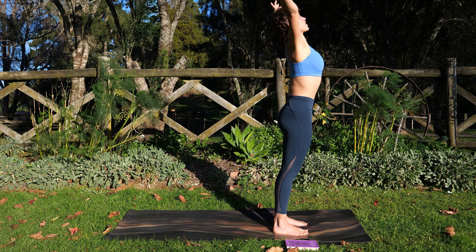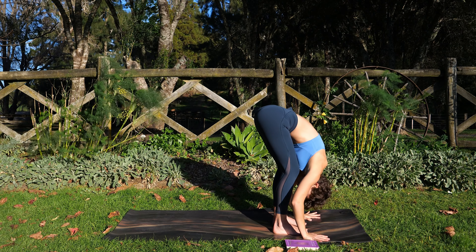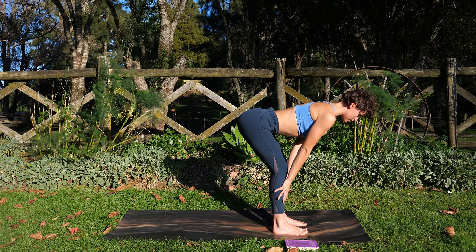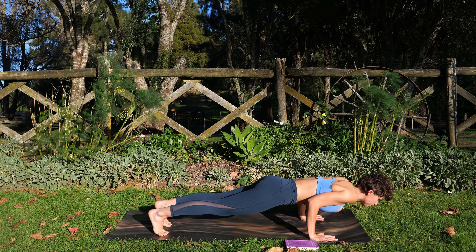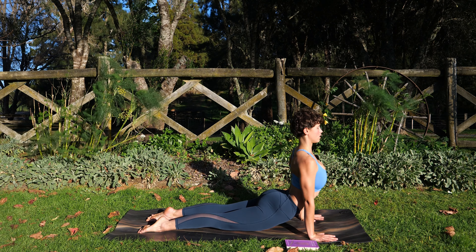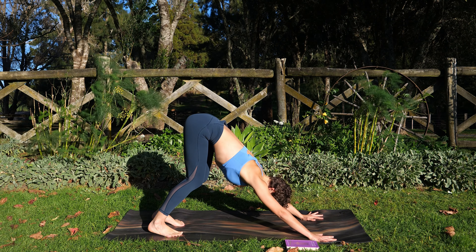Inhale, reach up again — we try the sequence again. Exhale, fold forward, hinging at the hips. Inhale, maybe hands to the shins — Ardha Uttanasana. Exhale, hands to the ground, step back — Chaturanga, come halfway this time. Inhale, baby Bhujangasana or Urdhva Mukha Svanasana. Exhale, Adho Mukha Svanasana, downward facing dog — three breaths.